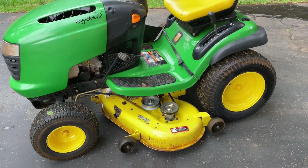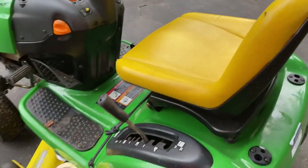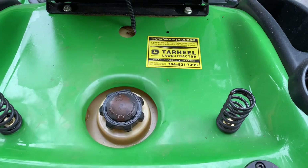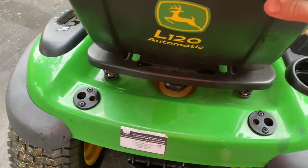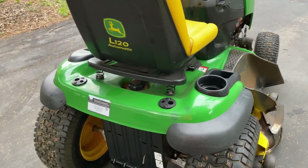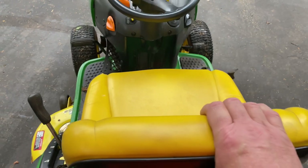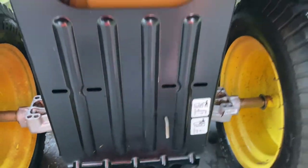I'm going to talk about the general operation and where some components are located on this mower, in case you're getting ready to purchase one used. First, you lift the seat and here's where you put gas in — just unscrew the cap. I can fill it up and usually cut my yard two or three times. On the back, you can pull this pin and push the mower to take it out of gear so you can roll it around easily.